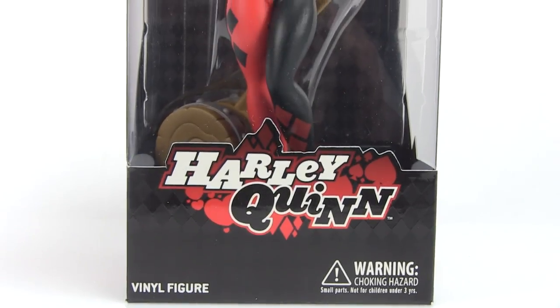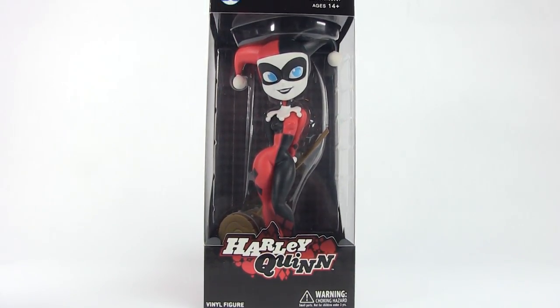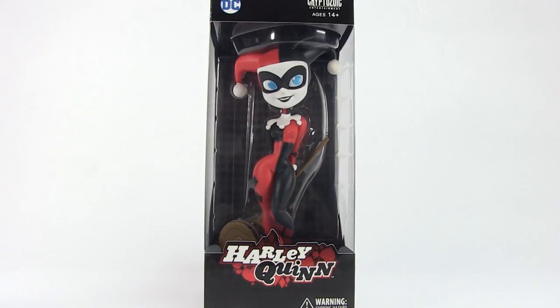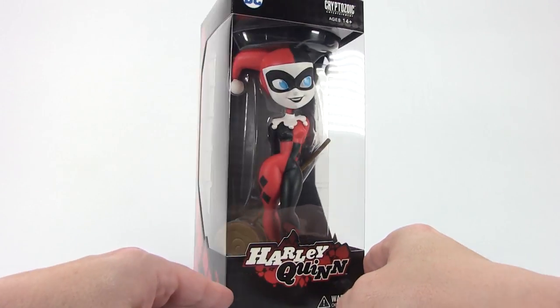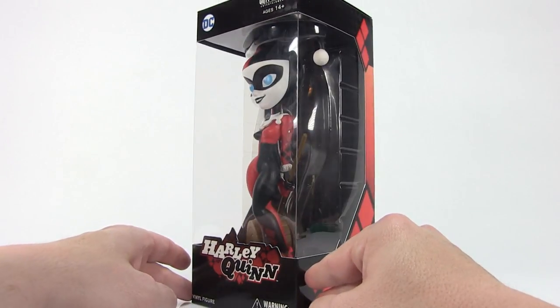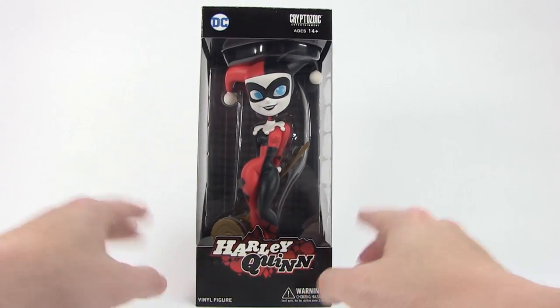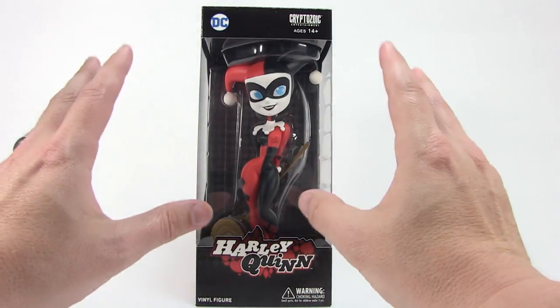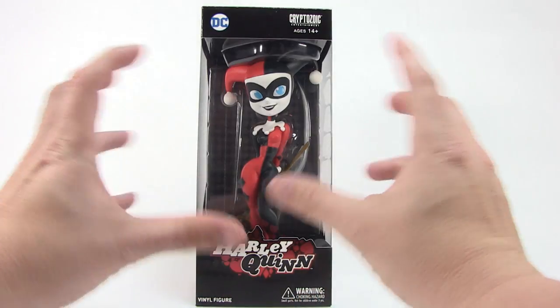Hey guys, I am Pixel Dan, and today we're going to be taking a look at the upcoming San Diego Comic-Con 2018 exclusive Classic Harley Quinn vinyl figure from the folks at Cryptozoic. The folks at Cryptozoic were kind enough to send along this early sample of the upcoming San Diego Comic-Con exclusive, so we're going to open it up and get a good up-close look at it here today.